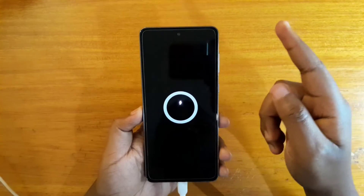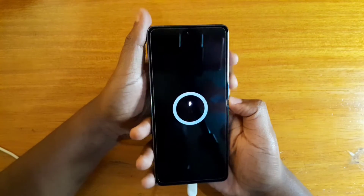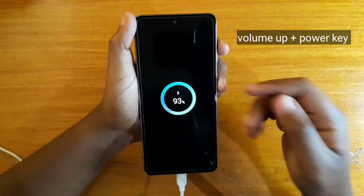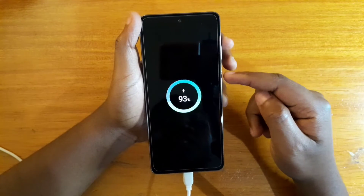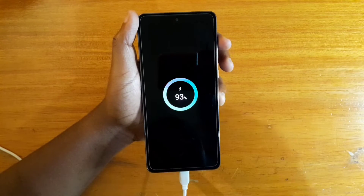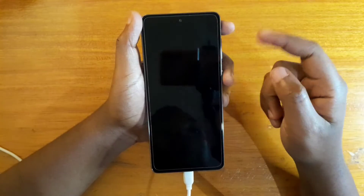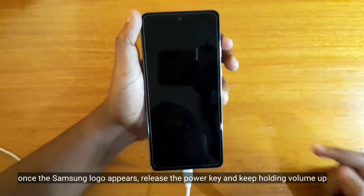While the phone is off and the computer is on, the next step is going to be to press the power button and the volume up key at the same time. When the Samsung logo appears, you're going to release the power button and keep holding the volume up. Let me go through that again: press power button and volume up together, and once the Samsung logo appears, release the power button and keep holding volume up.